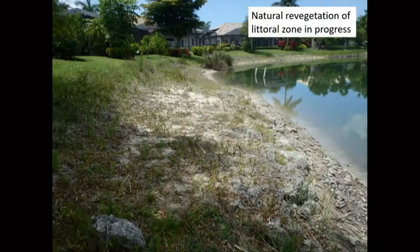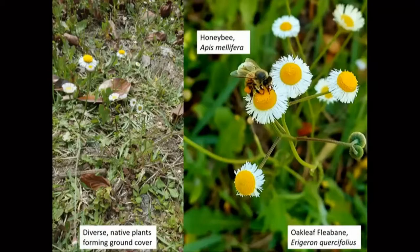Since they stopped spraying Roundup, we've seen that this bare zone with the erosion is beginning to regrow, and it's nice to see all these beautiful little plants. There's a picture here taken by one of the residents, Jane Newman, of a beautiful native wildflower with a honeybee pollinating it. There are a lot of benefits to the environment of having these plants regrow in the area around ponds.